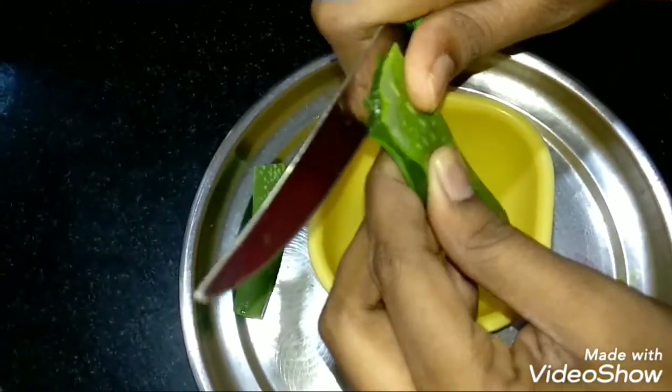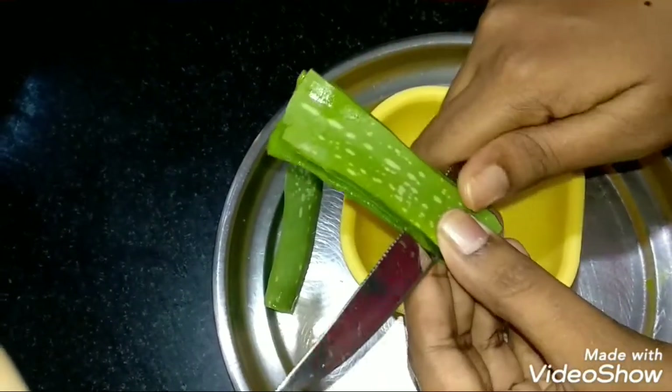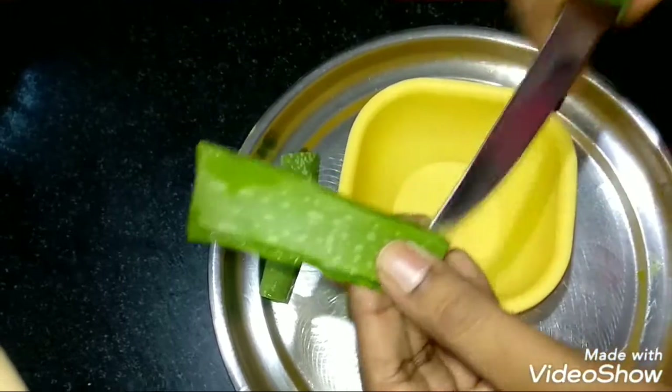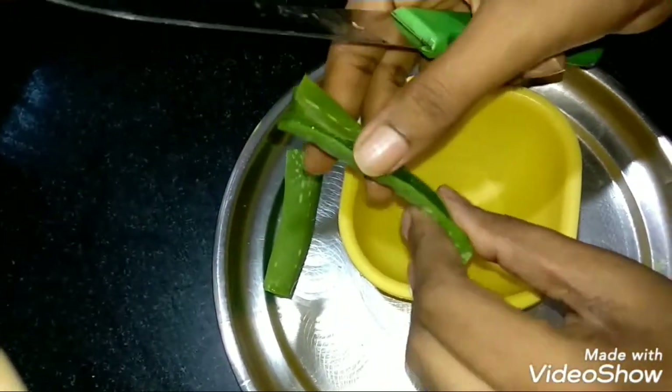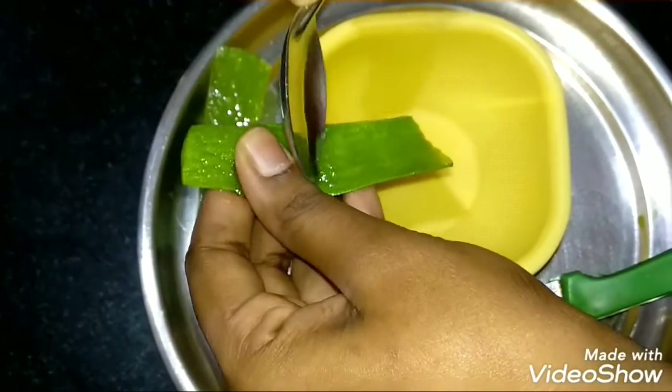First, I will cut the aloe vera side edges. I will cut the aloe vera edges and select the aloe vera gel. I just cut the aloe vera leaf to extract the aloe vera gel.